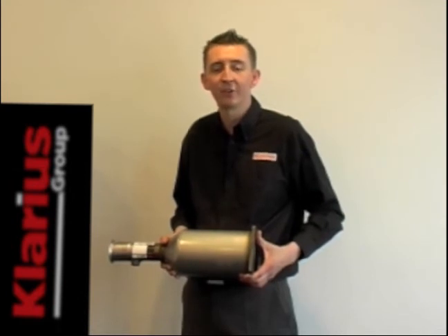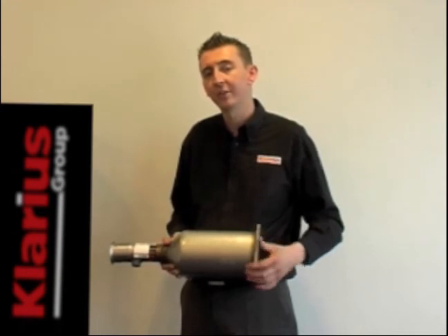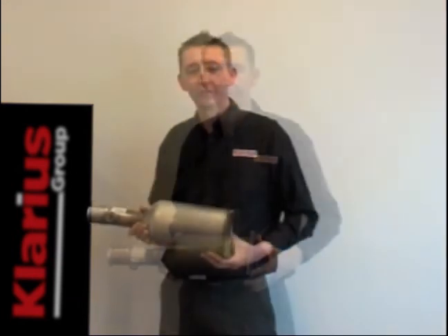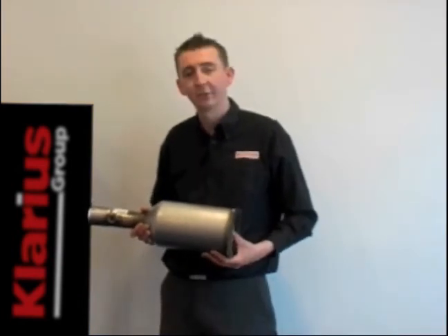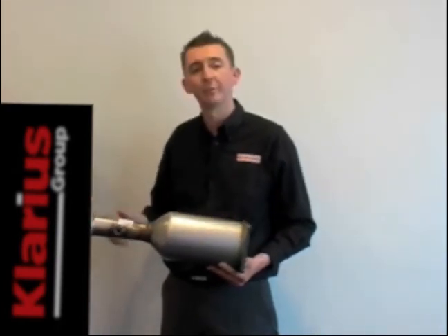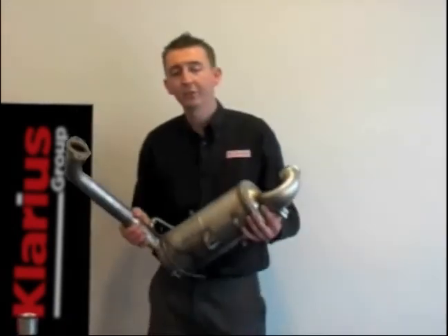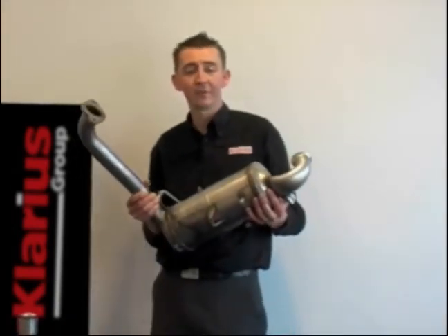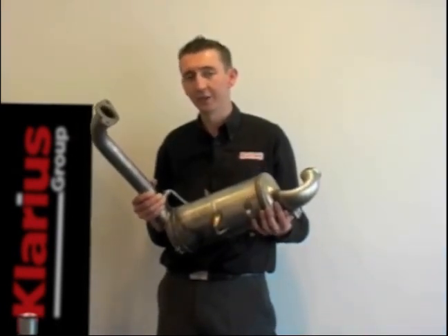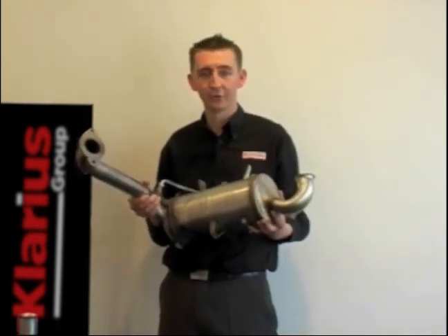Normally you should check that any regeneration fluid, such as Eolys fluid, has been replaced or topped up, or check that the back pressure measuring points before and after are clean and clear. Finally, let's consider future trends. This DPF is off an older vehicle — it's actually separate to the DOC unit itself, so the filter can be replaced. On the latest models, particularly for Euro 5 2009 onwards, the whole assembly contains the catalyst and the filter brick. These units can be very complex and costly to replace, so you should consider this during your diagnosis work.